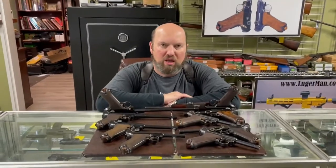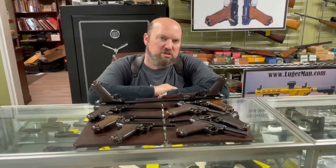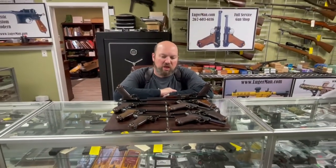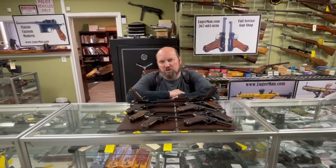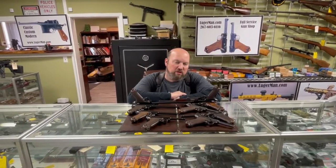Hello YouTube, this is Eugene from Lugerman and today we continue in our series about troubleshooting pistols. Today's feature is troubleshooting, reassembling, and disassembly of a Luger pistol.